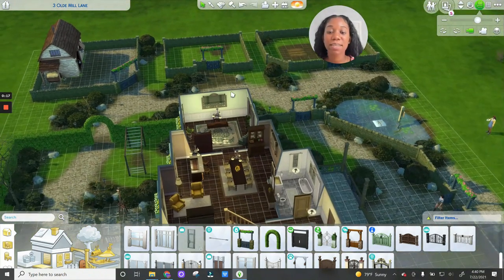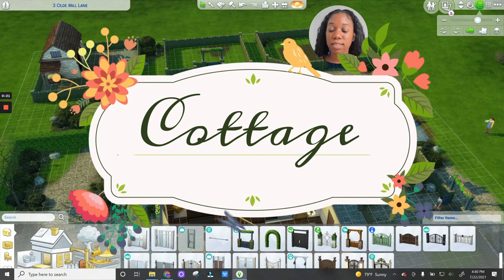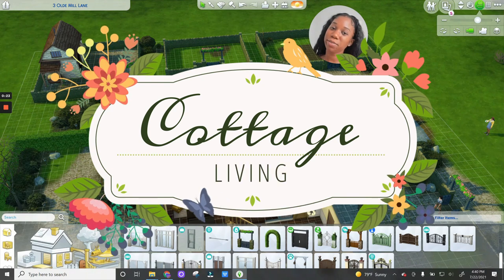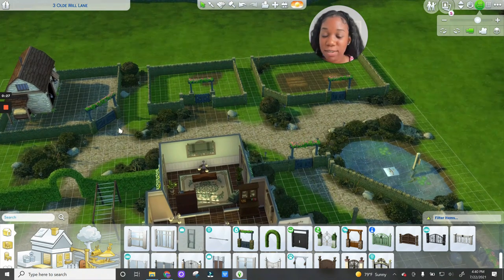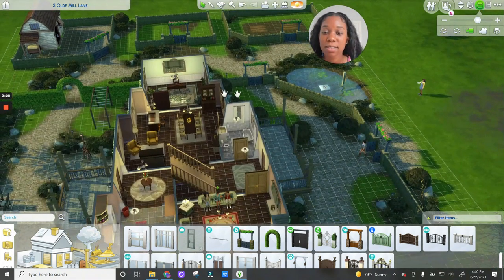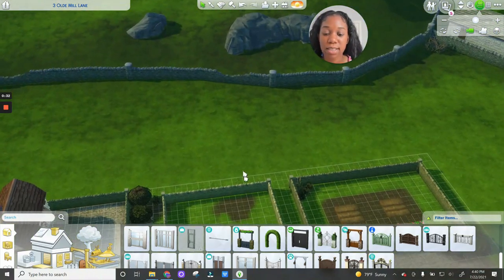Today we have the brand new Sims 4 expansion pack, Sims 4 Cottage Living. If you don't know, it just dropped today, July 22nd, so I did just get it. I had it pre-ordered so I was already ready to go. I love this house — I actually really didn't do anything to it except add this little addition back here.